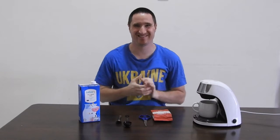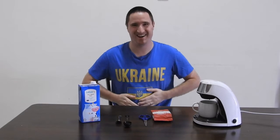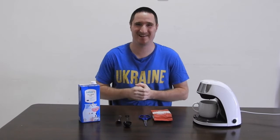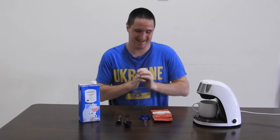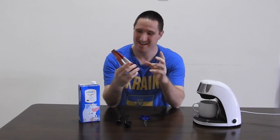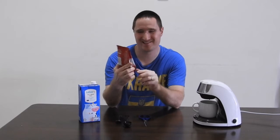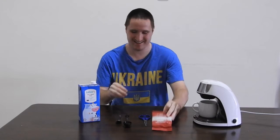Привет, Joe Crew! Yes, I am wearing a Ukrainian shirt. It's part of my heritage, even though I'm American. But anyways, I had a friend who gave me some Ukrainian coffee — shout out to Peter Sewell. I don't actually know the Ukrainian language, so I can't really pronounce it, but it looks very interesting in this red package. So I'm going to try it.